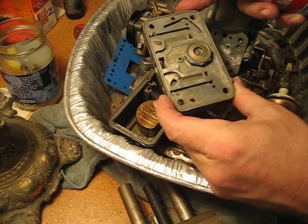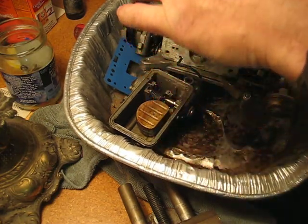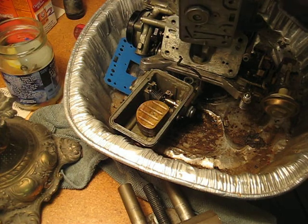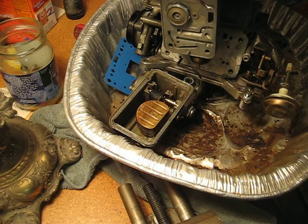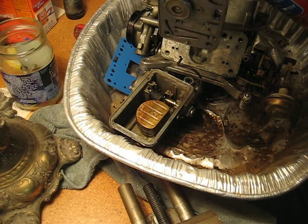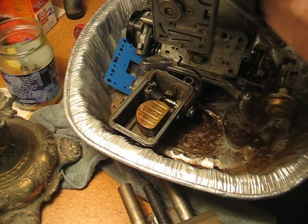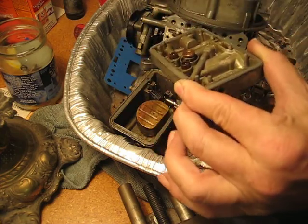I will now attempt to use these ports here, these small ports right there. They are clean — it's just very difficult to get fluid through these tiny little holes. I'll try the second one. That is dripping out of the hole, not dripping at least mostly off the back of the metering block.